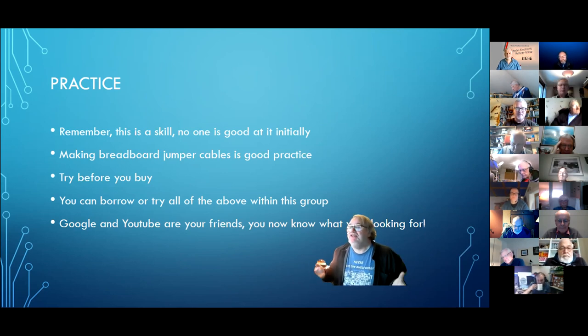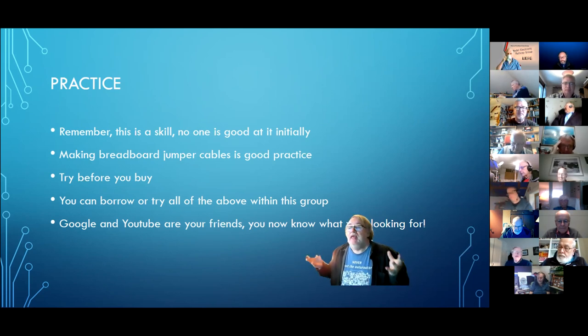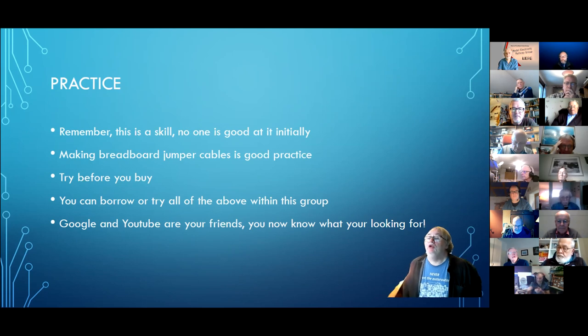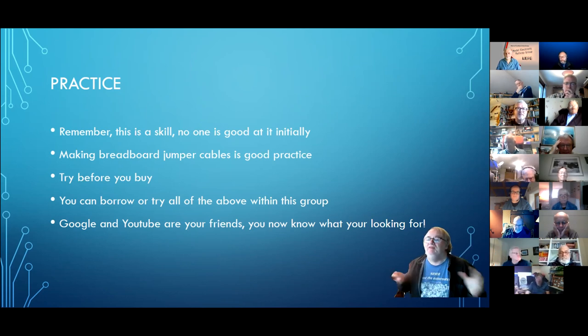During lockdown it's difficult — at a normal club meeting I would have brought all of these with me and we could all have been playing with them for an hour. As it is, if you want to play with any of these, speak to me or Davey or some of the guys on the committee and we'll set it up for you to visit somebody and have a play. Google and YouTube are your friends — now you know what IDC, JST and DuPont are, you're in a position to look them up.